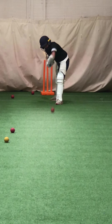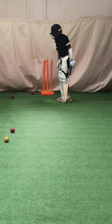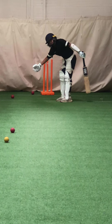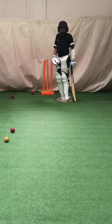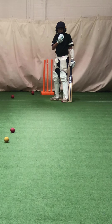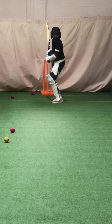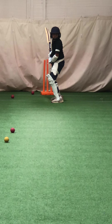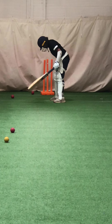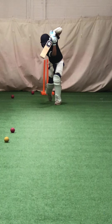What did your back leg do? It went behind you. What does that do to your body shape? It closes you off — it closes you off. You can't hit the ball leg side now because you've closed off. Keep that back leg still, yeah, keep it still. Hands close to your body. Better.